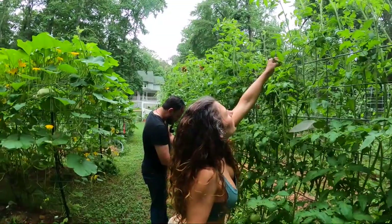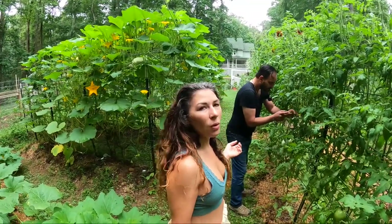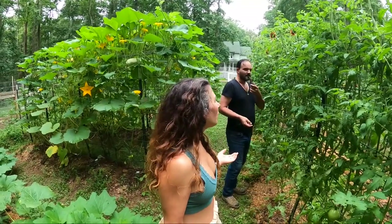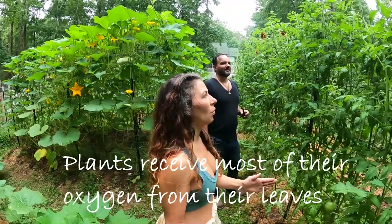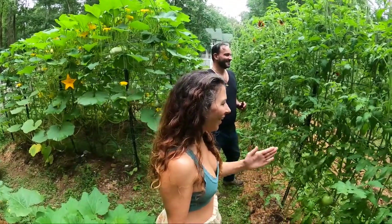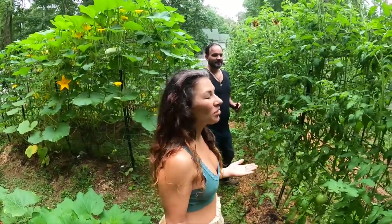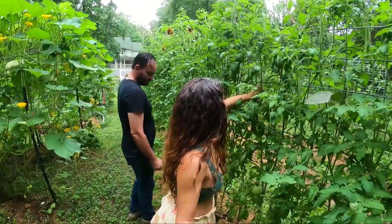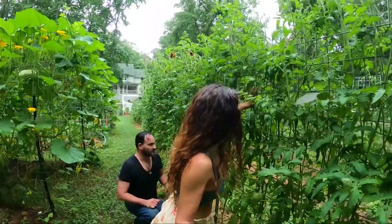I've tried neem oil on these guys. It doesn't do diddly squat. Neem oil — you're spraying oil on your plants, that can't be healthy. Your plant needs to breathe. Last year I was very religious about spraying the neem oil, and it didn't do anything, and it made my plants more sick. I think we caused more problems than we stopped. So with the neem oil, we just quit doing it. It wasn't working for us.